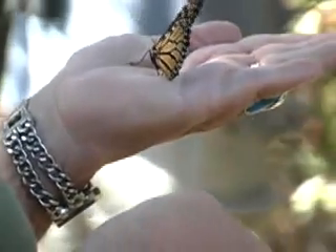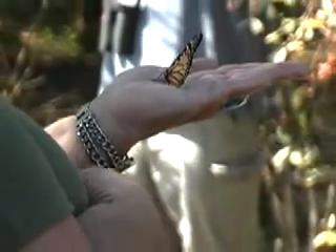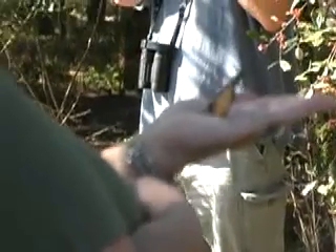So what it's going to do now is get a feel for whether it's captive or not. And there it goes — that was quick!